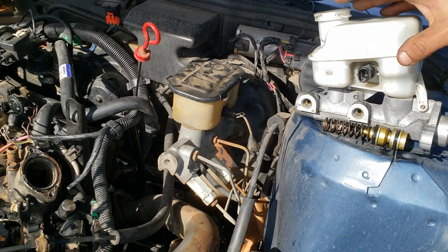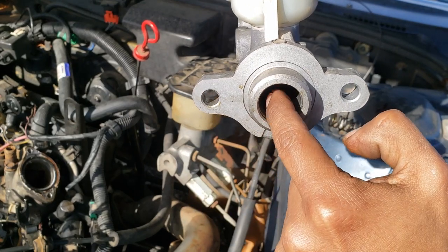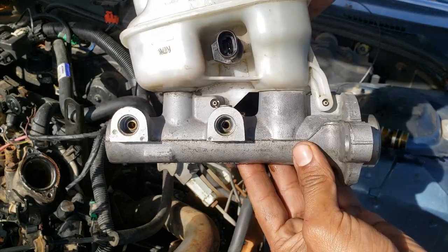You can also have corrosion eat up the bore on the inside, and then the seals are not going to be able to seal properly, and you'll also get an internal leak.